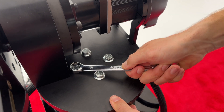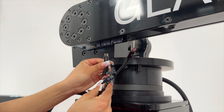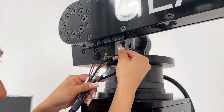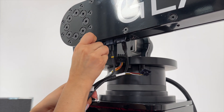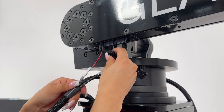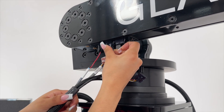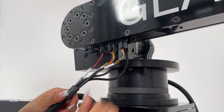Next, looking from the rear of the unit, begin with the right side wire harness. First, plug in the USB-C wires into the panel on the bottom side of the arm, plugging the cable with the yellow stripe into the power port and the other cable into the data port. Next, plug in the three multi-pin data and power connectors.